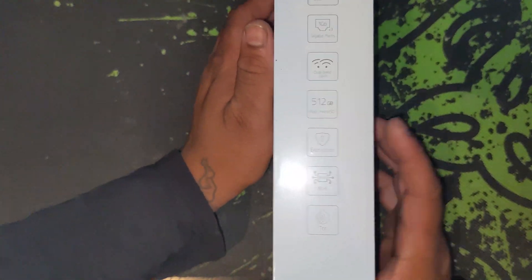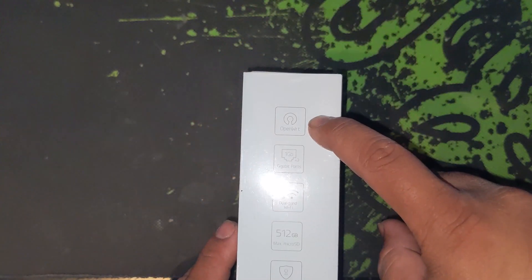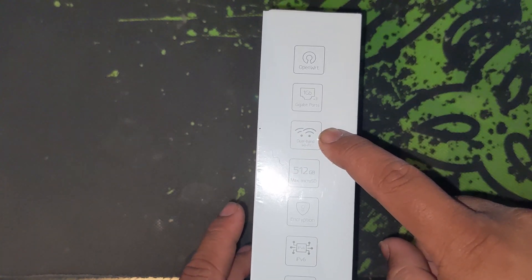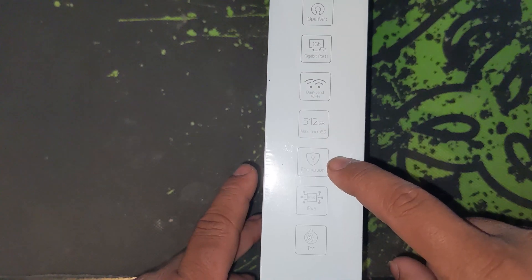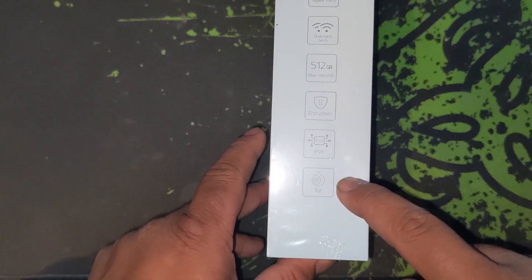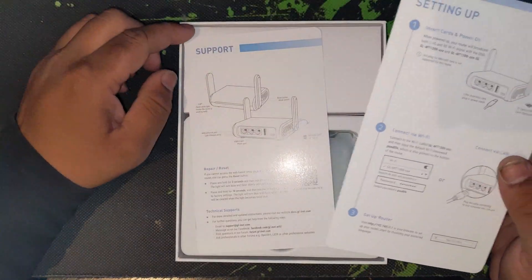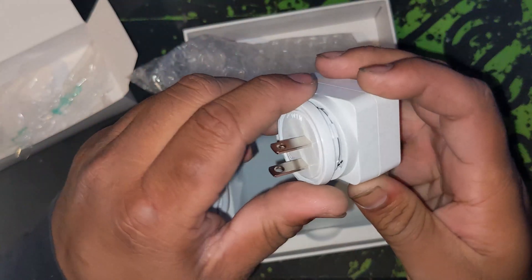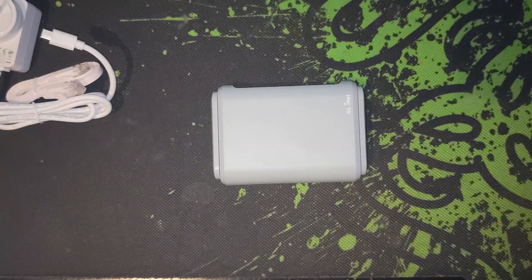Quickly going over the box, there's not much detail other than the main points listed on the side. We've got OpenWRT software, 3 gigabit ports, dual-band WiFi, a microSD card expansion slot capable of handling up to 512 gigabytes of storage, VPN and DNS encryption, IPv6, and Tor compatibility. Inside the box, we have your standard instructions, a USB-C power adapter with other changeable outlet ends sold separately, a CAT6 ethernet cable, and the Barrel router.